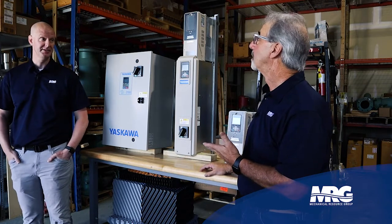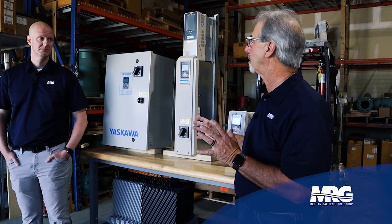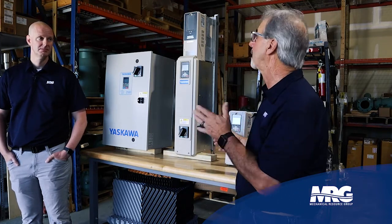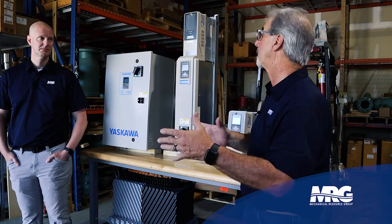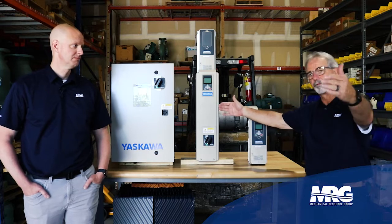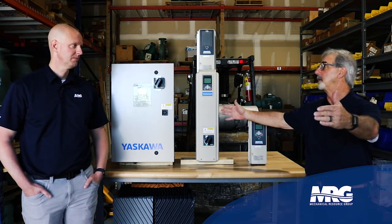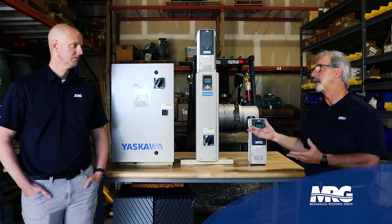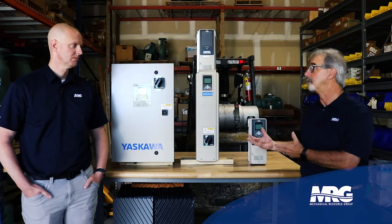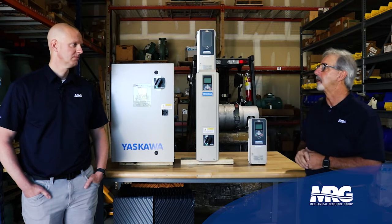We still have code to consider. It's important to go out and look at your job site. Anytime you have an electrical device, you have to have 36 inches in front of it, plus egress. That means from here to our next obstruction should be at least three to four feet. We also have to ask: if we ever have to take this drive out, clean it, or maintain it, do we have 360-degree access around the drive?